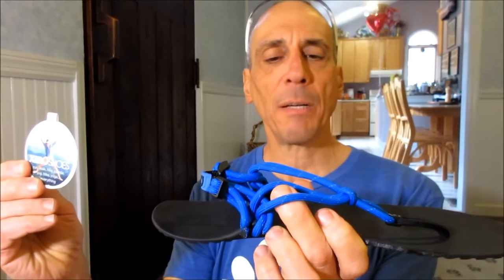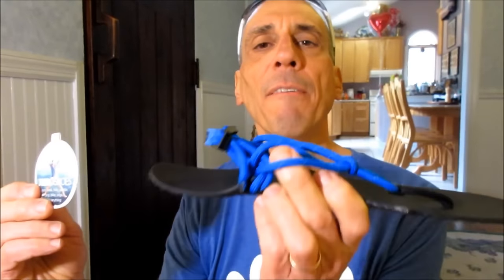I am smiling because the best in class, in my opinion, lightweight huarache sandal is out from Xero Shoes. It is called the Genesis. What's exciting about the Genesis is Xero Shoes has taken everything they've learned from testing their products, listening carefully to their customers, and they've put the changes into the Genesis to make it phenomenal.